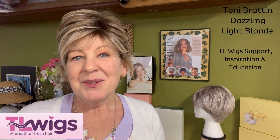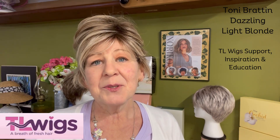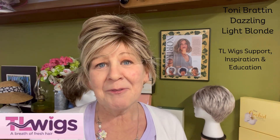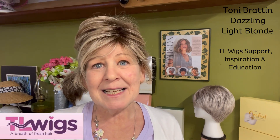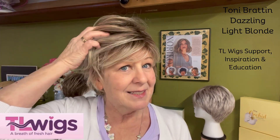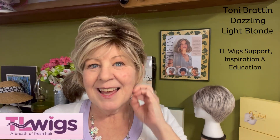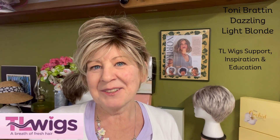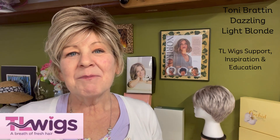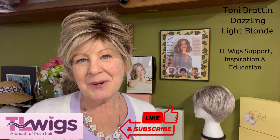When you get to the checkout section, you also have the option of using Shop Pay, which allows you to pay over time so you don't have to worry about paying it all at once. I know you are going to want to grab this beautiful Dazzling because she is just so pretty. I will definitely be grabbing another color myself.